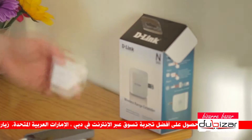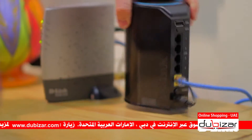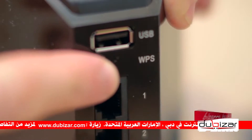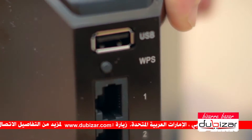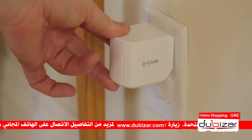We'll get to this more in a moment, but plug it in and head over to your router. On the back of the router, you should see a WPS button — press it, and then head back to the wireless range extender and press the WPS button on it. And that's it, it's now connected.